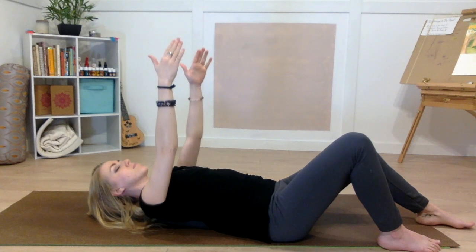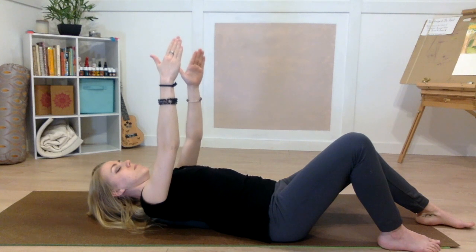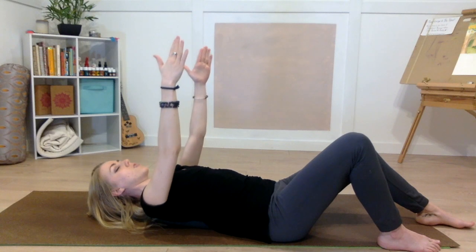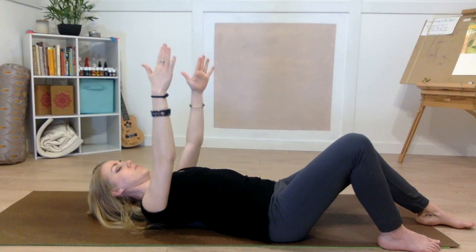Close your eyes, noticing how that feels in your shoulders, your spine, and your shoulder blades.